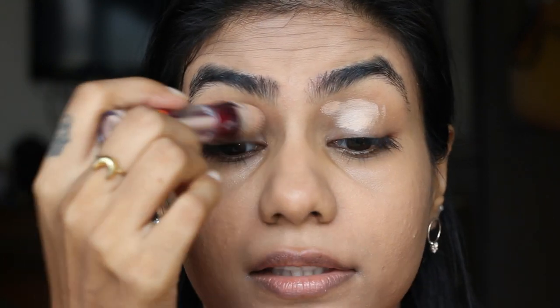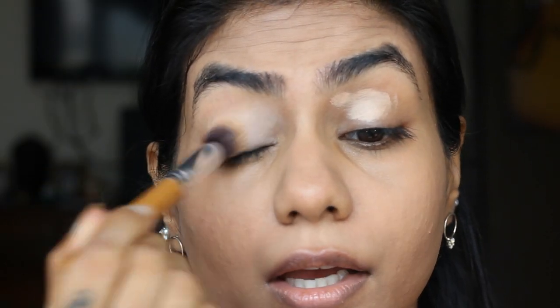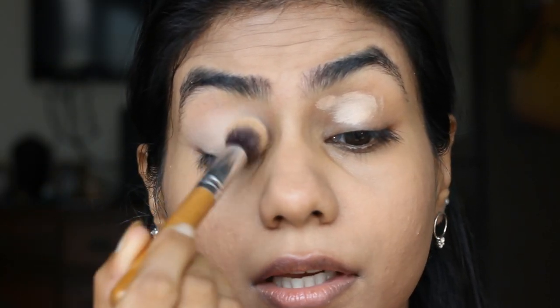Now that the foundation is done, I'm going to take Maybelline Age Revine in the Sheer Honey and use it on the eyelid for a lighter canvas so that the eyeshadow looks brighter. Take a buffing brush and just blend it out. Then I'll use the Miss Clare Powder in shade 10 to set the eyelids — make sure there are no creases.